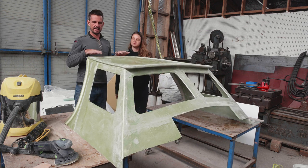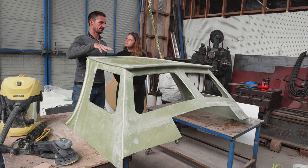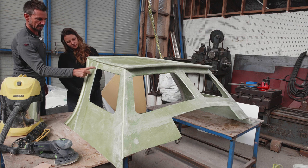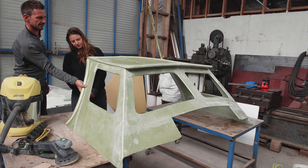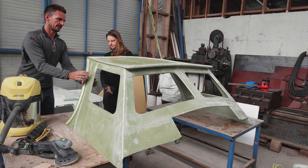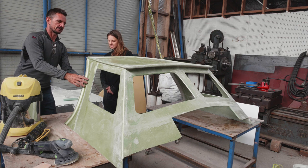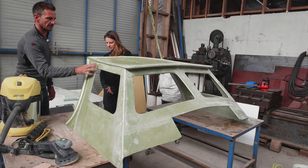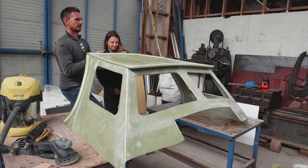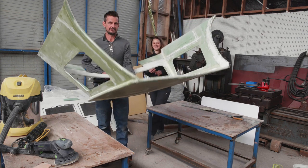We're going to leave the fairing of the outside for now — we'll get the inside done and do all the rest of it once it goes to the boat. Down the sides there's a strip of double bias going down there, and there's a matching one on the inside. That's a column to transfer any forces down to the boat, so those two act together. There's 400 double bias on top of the existing 200 gram glass, so there's 600 there.